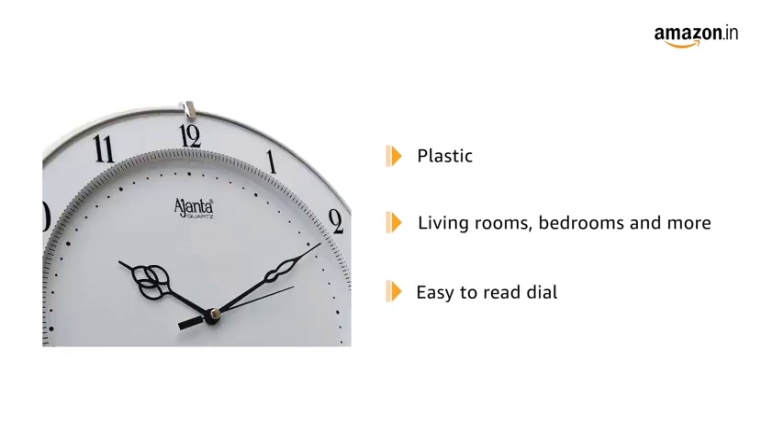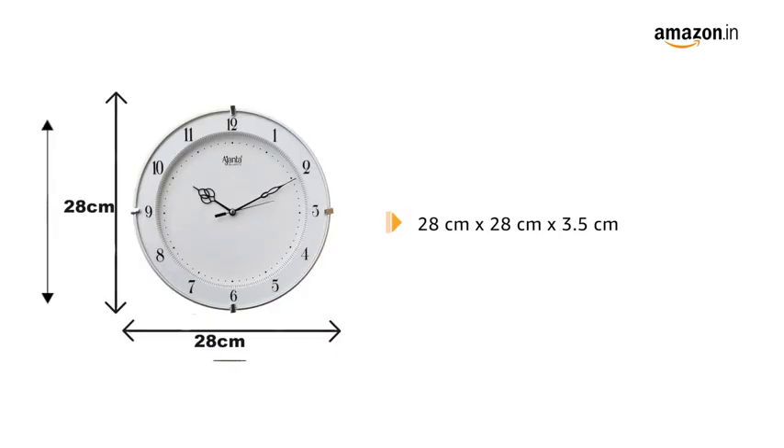It features a dial which is really easy to read and understand. It measures 28 cm by 28 cm by 3.5 cm.